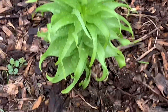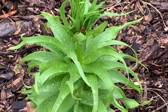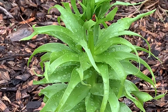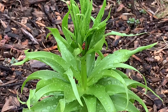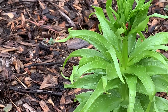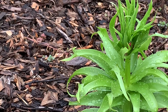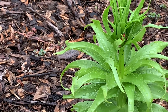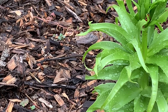Apparently fritillaria have the same problem as lilies in that they attract lily beetles. You see the orange beetles? They are disgusting. They have little larvae that look like snails that eat the leaves off my flowers, and then they end up putting their eggs all along the leaves.